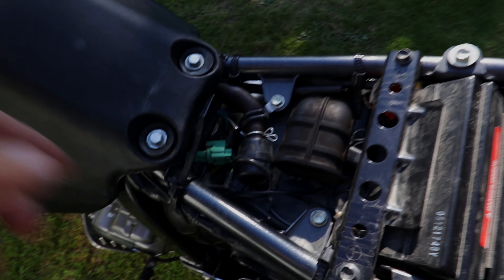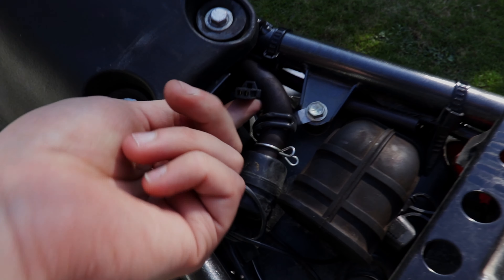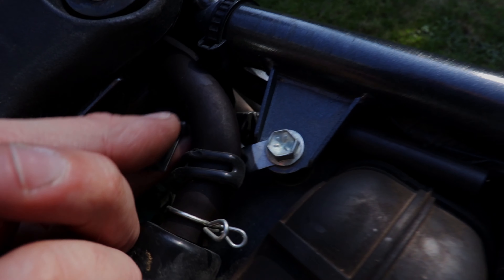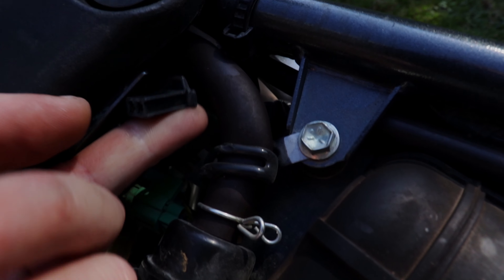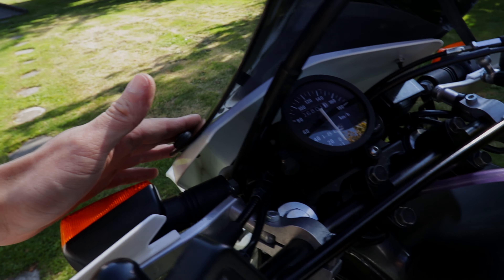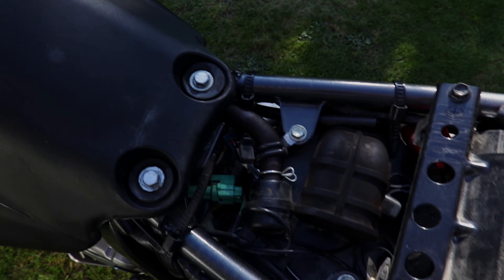One of them is under the seat and it's usually kicking around down here. This plug here is ignition feed — it's got a live and an earth, so it's got 12 volts ignition feed. There's also one under the front headlight cowling, and if you open that up there's another plug that looks exactly the same.